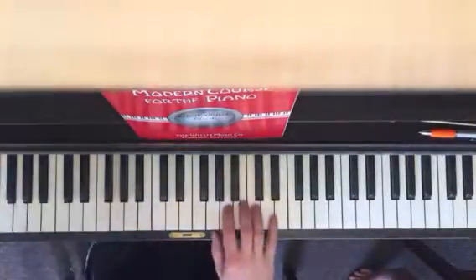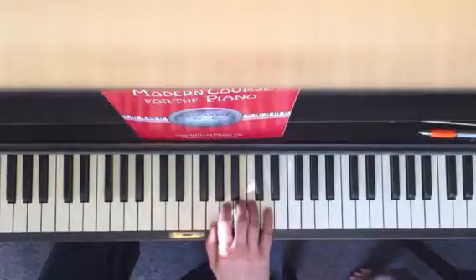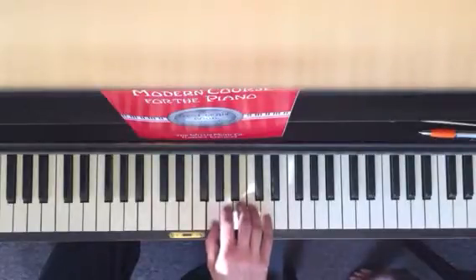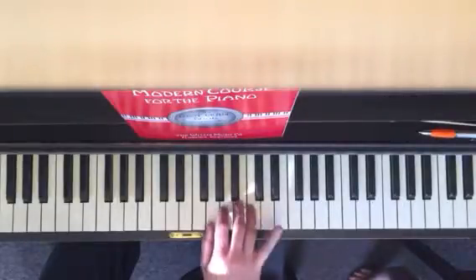Alright, ready. Thumb on G, pinky on D. We start on our D, one more time.